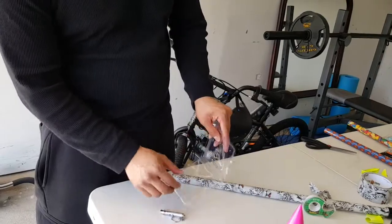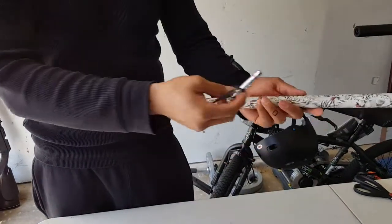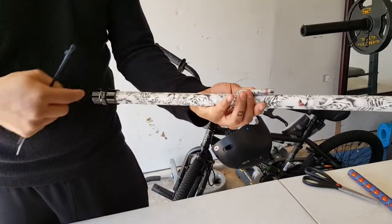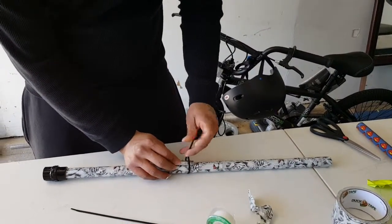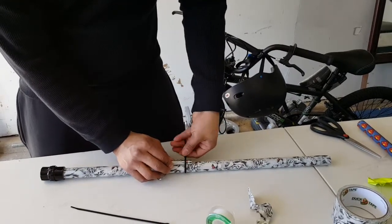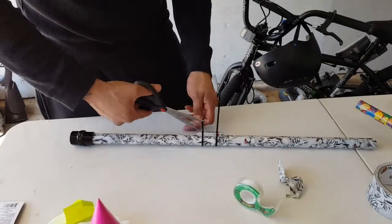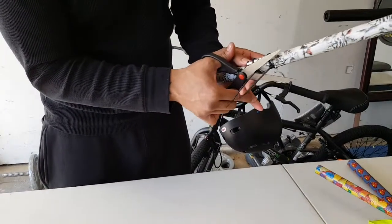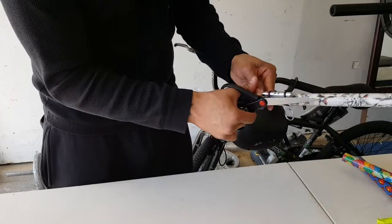Now to add the laser — this one I got from Dollar Tree, a one-dollar laser. I put it about eight and a half inches from the barrel and hold it down with cable ties, two of them. Then just go ahead and cut off the excess. Looking good!